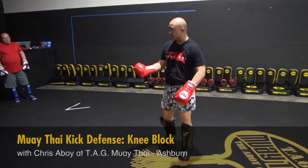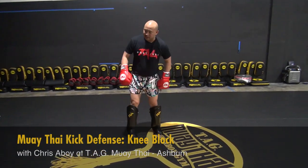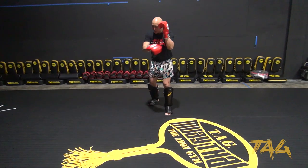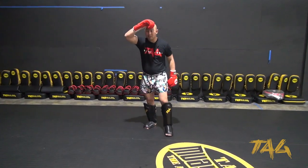We're going to add the defenses. With the kicks, it's going to be at body level so you guys can actually practice your check. When I'm checking a kick to the body, I'm going to be in my Thai boxing stance. The person throws that kick, and I'm going to go ahead and bring my knee up. My head level does not change.